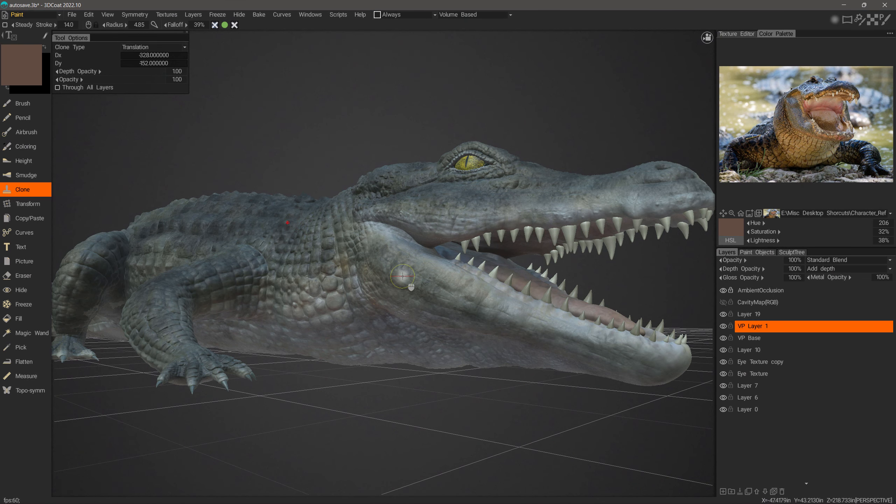The Clone Stamp tool in 3D Coat and 3D Coat Texture is very similar to the one you know in Photoshop. Let me demonstrate.